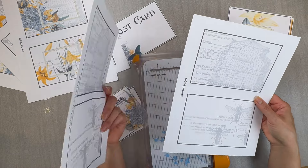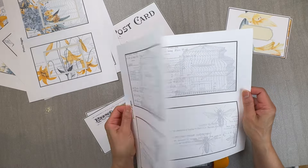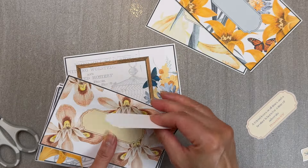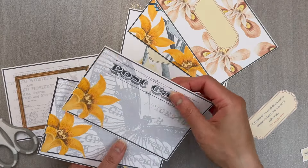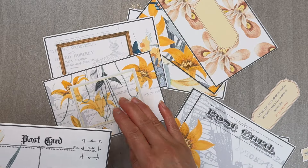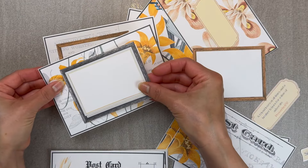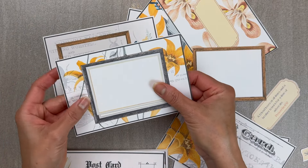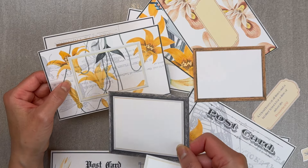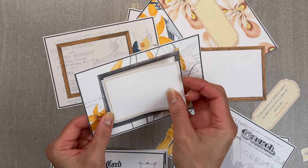There are also plain journal pages with nothing on them if you just want to write without any color. Now that we have our cards cut, I have several tabs, your matching postcards, journal cards, and frame cards for photos, plus additional frames you can layer one on top of another. Interestingly, when I compare frames, one actually looks way better than the other — I might go into the printable and switch that one up.